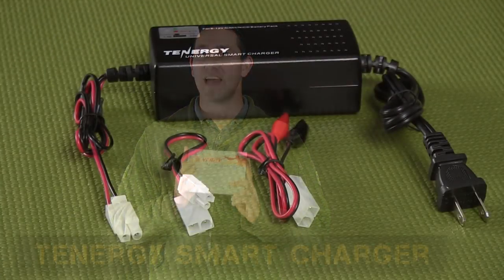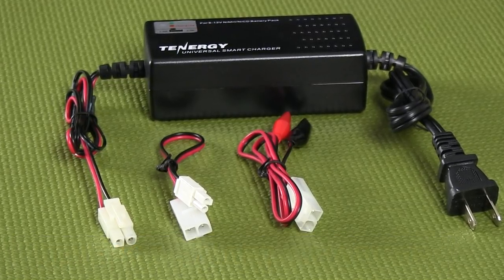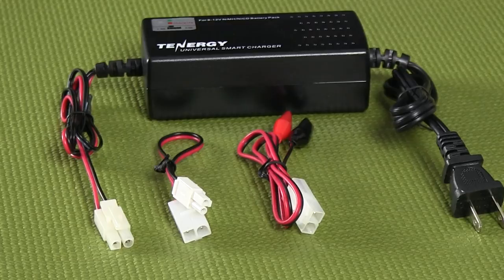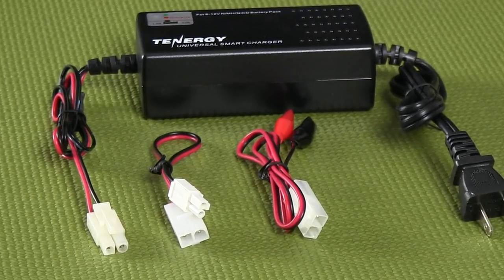Hey guys, Matt here with Fox Airsoft. Today we're taking a peek at the Tenergy Smart Charger. This charger is designed for nickel metal hydride or NiCAD batteries, so either type of battery is going to work great for you.